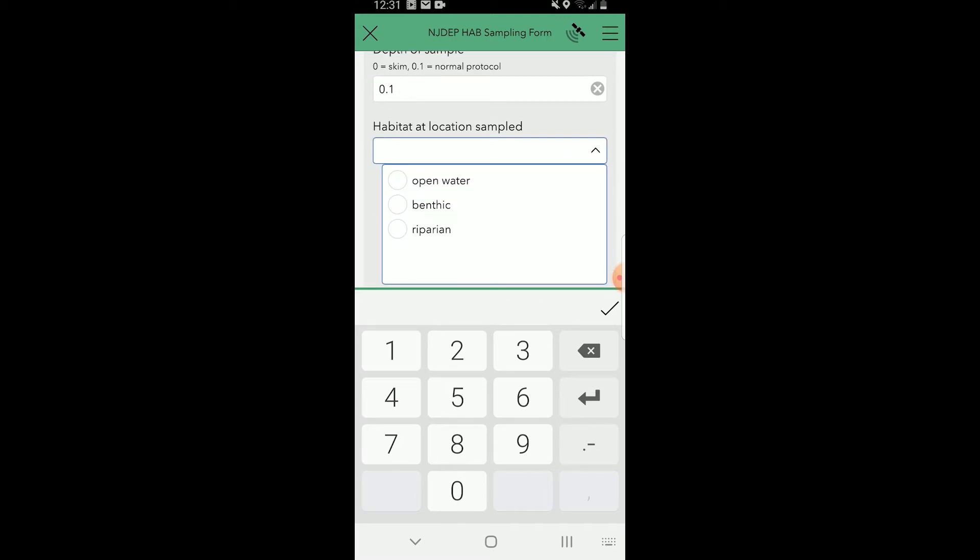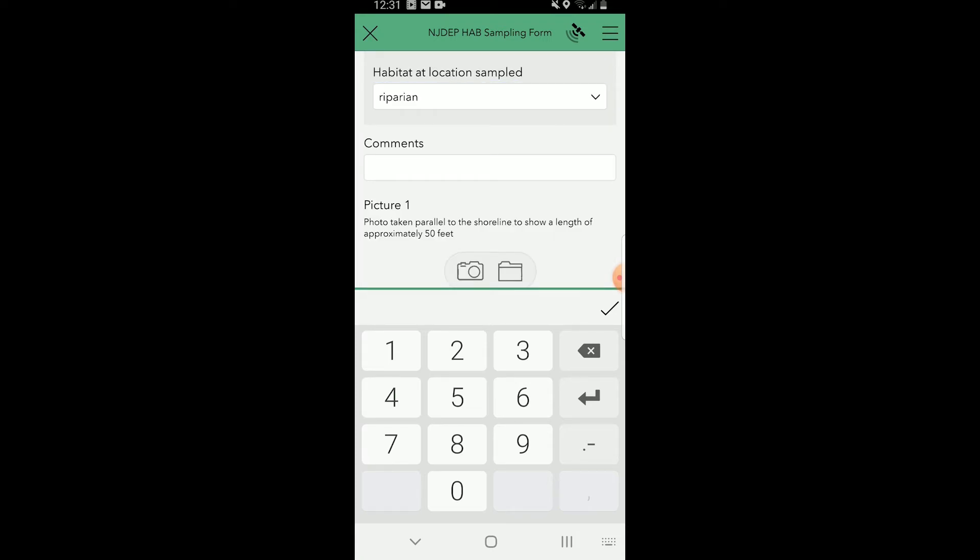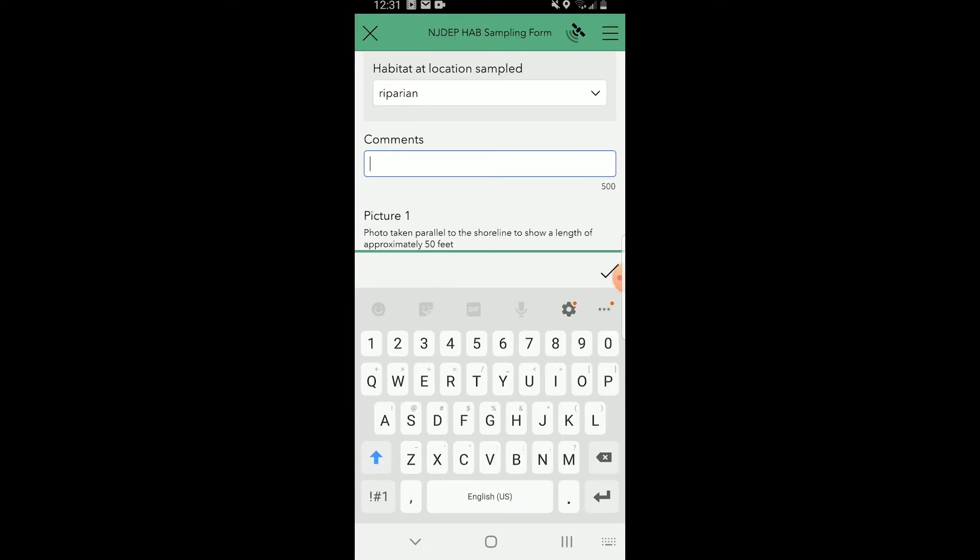Then select the habitat location. If you're not on a boat you most likely took a riparian sample, meaning along the shore. If you were on a boat it would be an open water sample, and if you took a sample from the bottom it's a benthic sample. In the comments section, write down anything not captured by the form fields above — for example, if there is also a lot of duckweed present, write duckweed present.